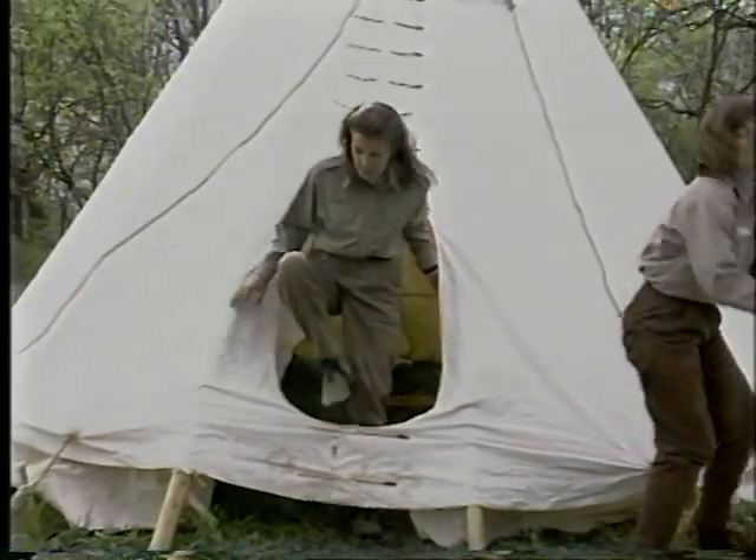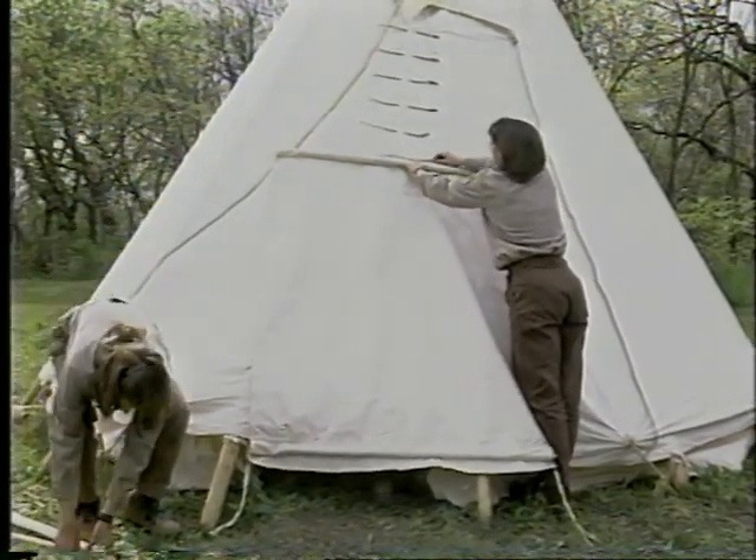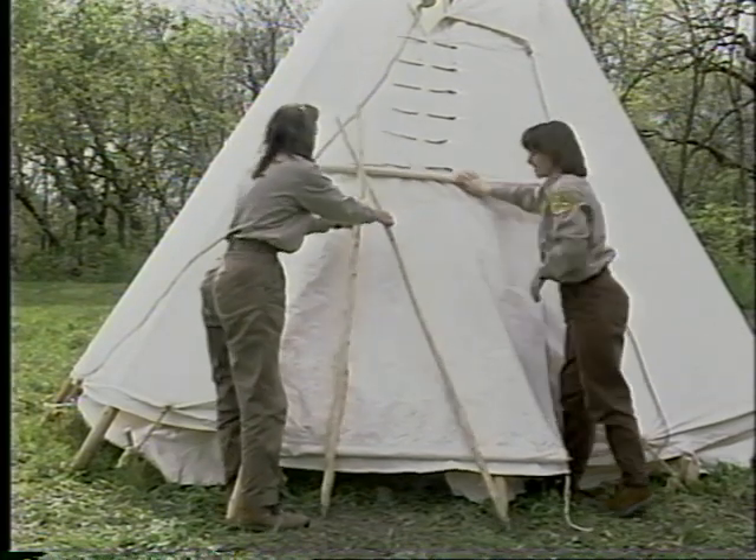When the Native Americans would leave their teepee for a hunting trip or during the winter, a door would be added. Two sticks across the door meant that it was locked — and was better than any lock that we have nowadays.